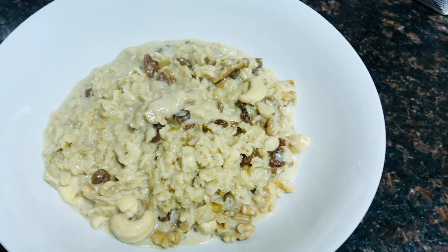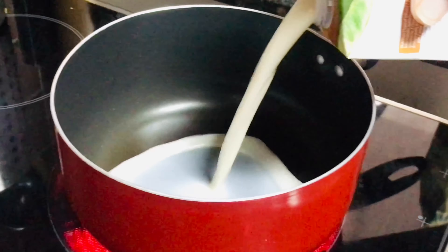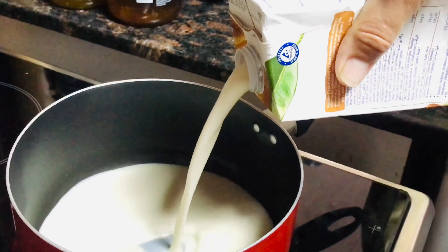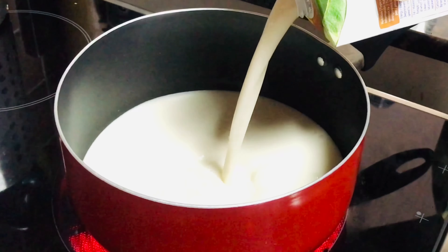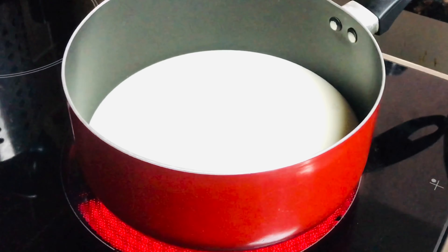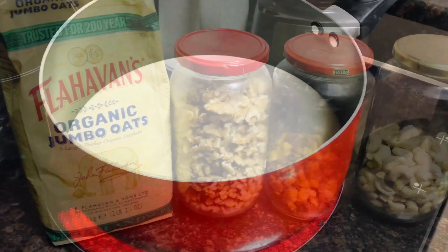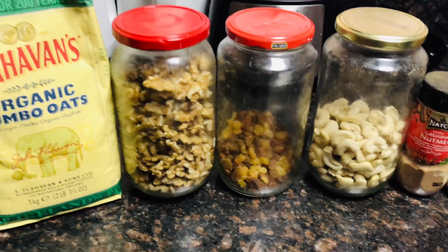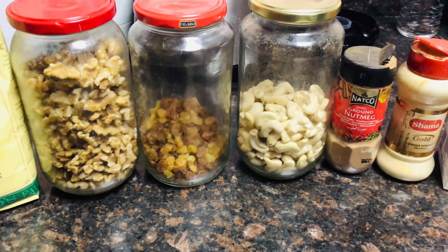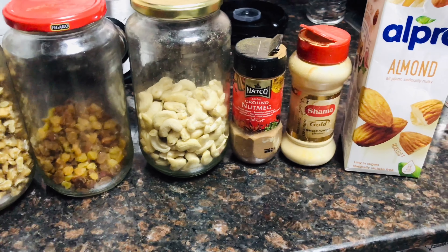Hi guys, welcome to my channel! Today we're going to make a quick breakfast porridge. I have almond milk in the pan, and I'm going to use oatmeal — it's organic — along with walnut, raisin, cashew nut, nutmeg, and ginger.